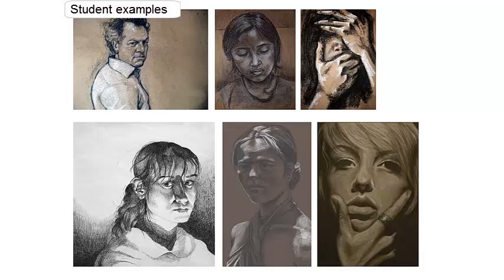Here are some more student examples. Some of these are done on colored paper using white and black charcoal. If you want to try this with your Conti crayon you can — we have some white charcoal or white Conti crayon you can use. These show different poses and different ways of using the light source. The one on the lower left is a very creative use of the single light source — they're doing it from below instead of from the side.